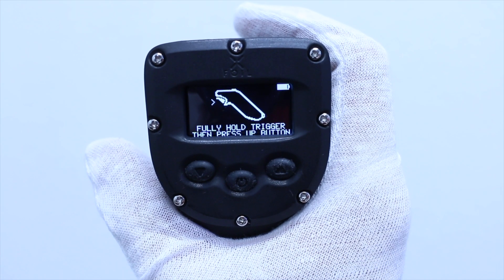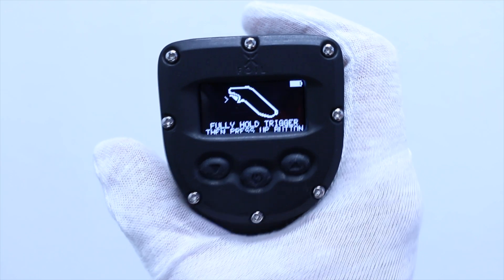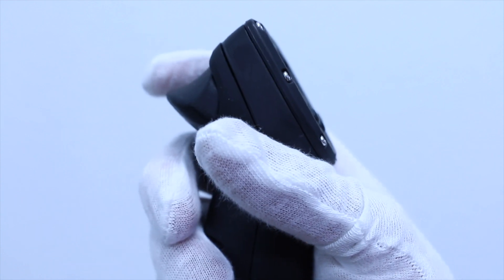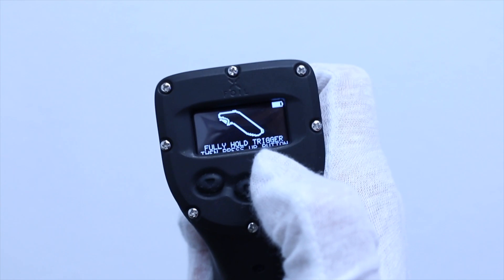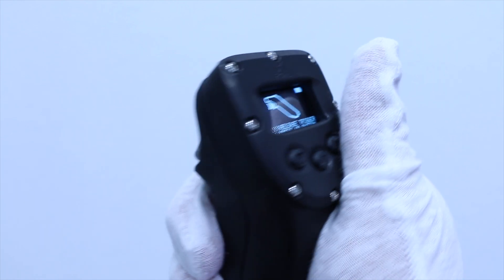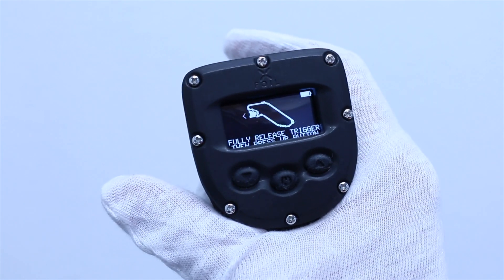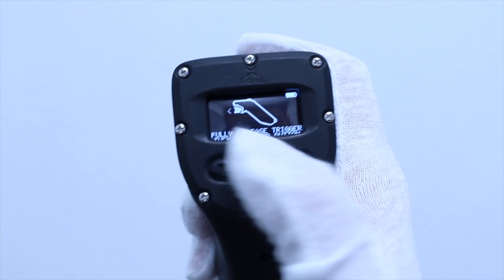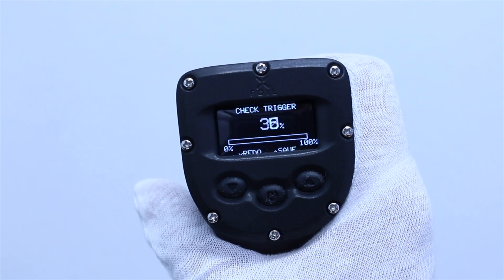If the remote's trigger range has not yet been calibrated, it will take you to the calibration screen. Fully press the trigger all the way down, then press the up button. Fully release the trigger, then press the up button. Check the trigger range from 0 to 100%.